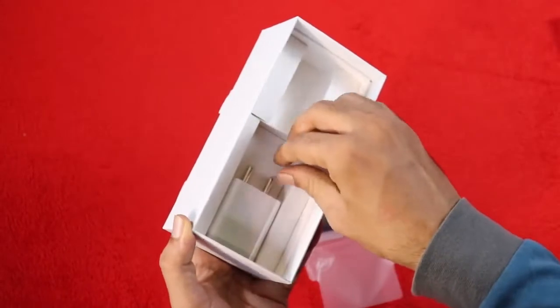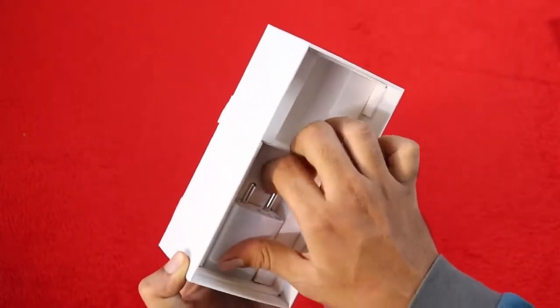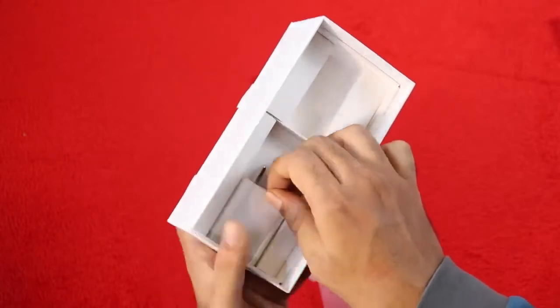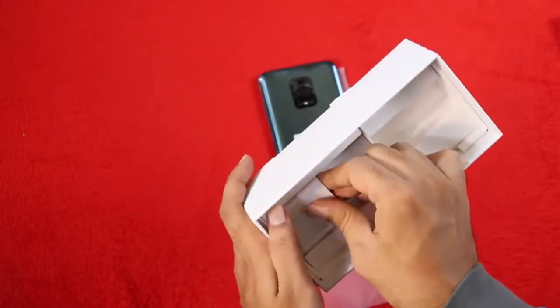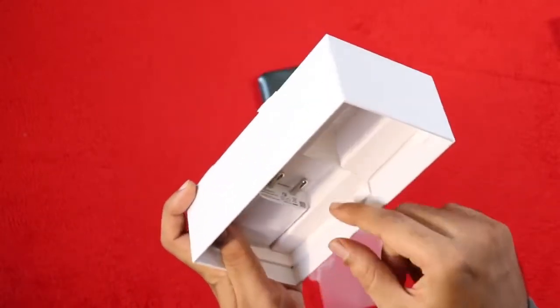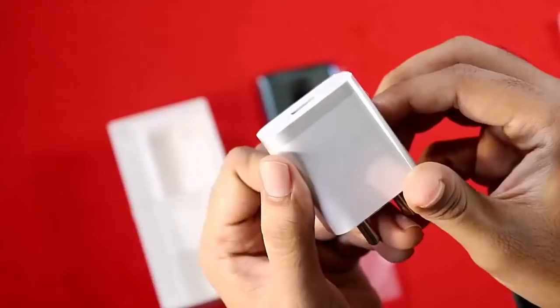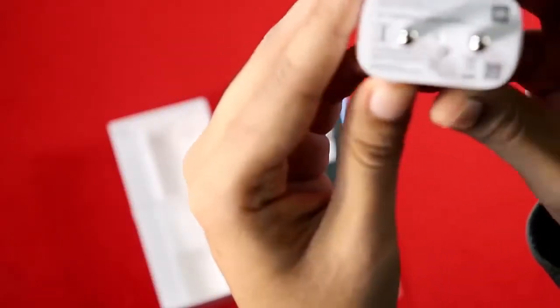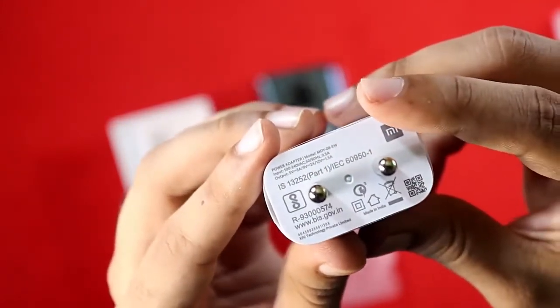After getting everything out of the box, we have the charger — Made in India. It outputs 9V at 2A, confirming the 18W fast charging.